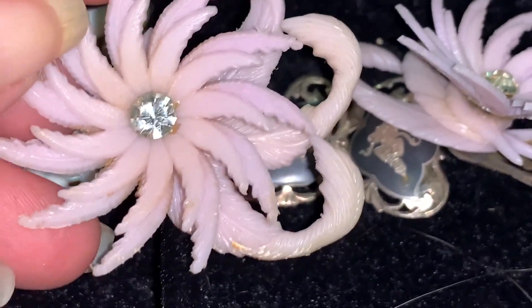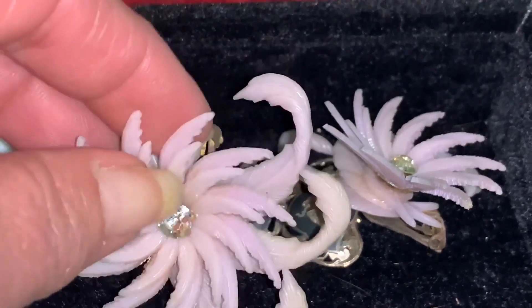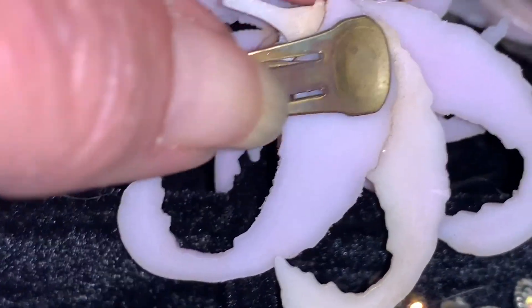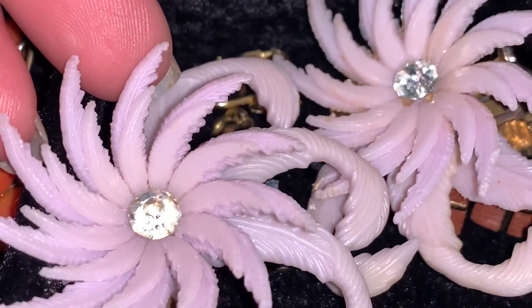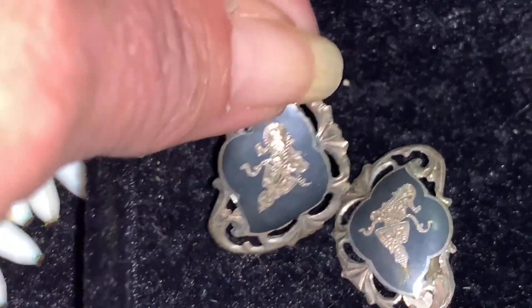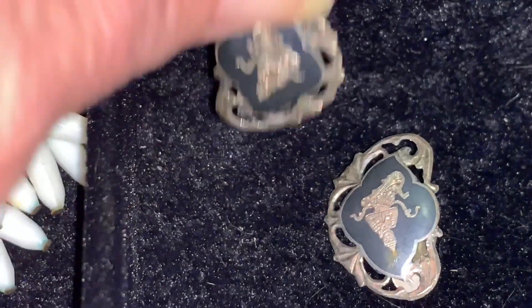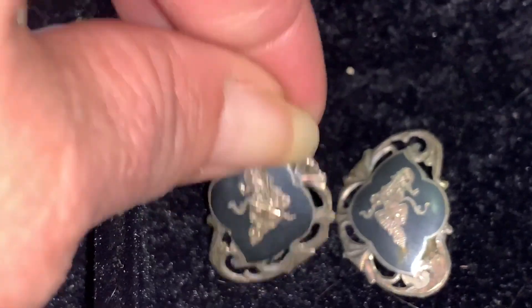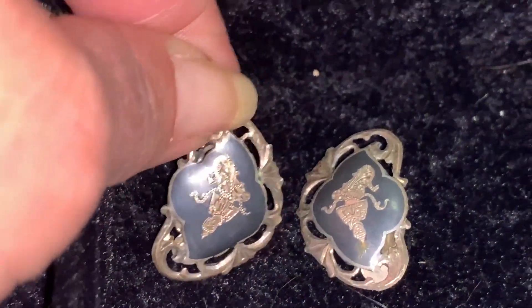Would you look at these — these things are huge. There's a little mark on the back and all it looks like is a star. A pair of Niello Ware earrings — or Siam Sterling. They are sterling silver, and I am going to do a video later on talking about these, so I'm not going to go into any history or detail behind them right now.